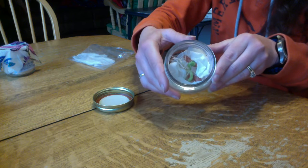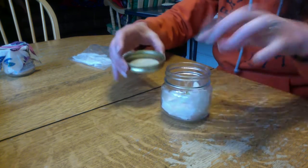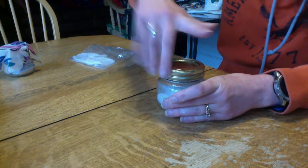So, I put them in there without the paper towel on top. I had to put a little more water in there too, because I think they're a little dry.